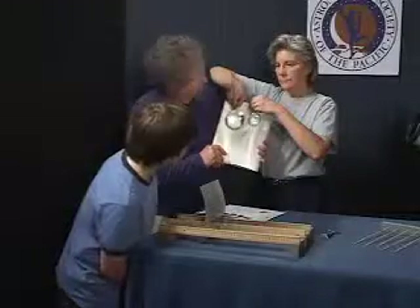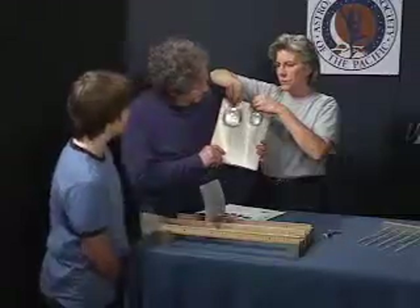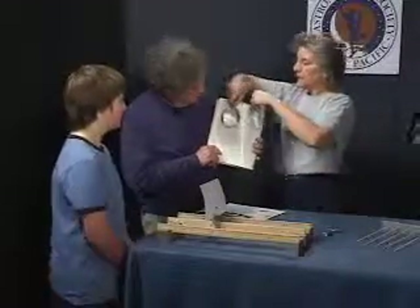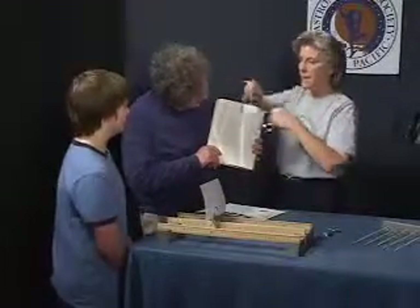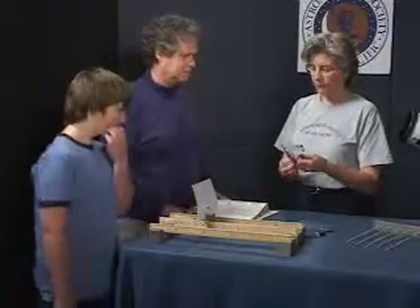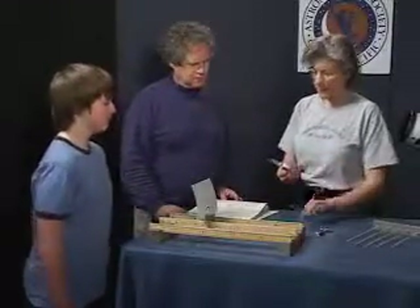Let's take a look at these two lenses. Are these significantly different or are they about the same? They're about the same. This one's just larger - bigger diameter - but they magnify about the same. So we're going to use these as our light-gathering lenses. But what do we mean by light-gatherers?